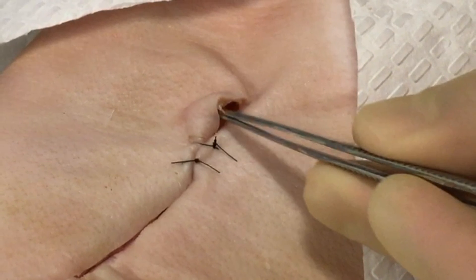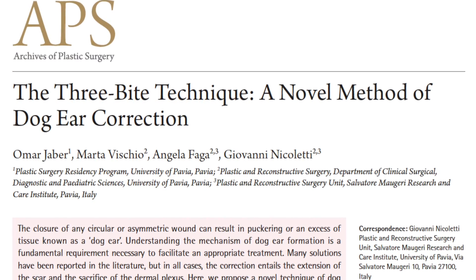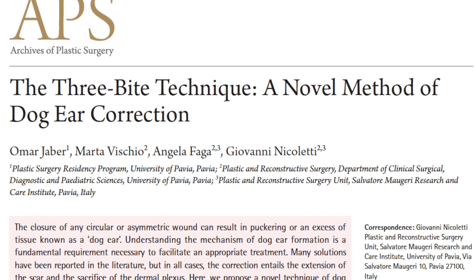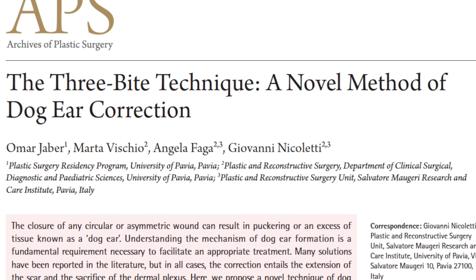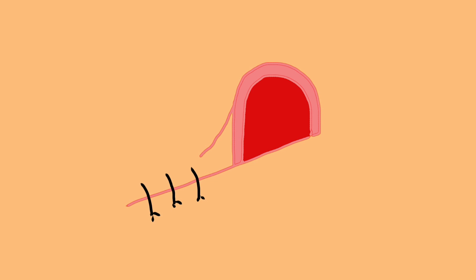Most methods of dog ear correction involve some measure of tissue excision, but recently in the Archives of Plastic Surgery this 3-bite dog ear correction method was described. I'll use this cartoon schematic throughout this video to describe the technique.